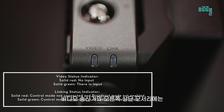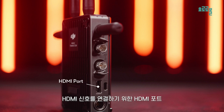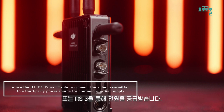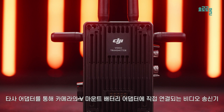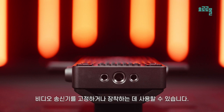On the top right corner of the video transmitter are the video status indicator and linking status indicator. On the right side, from top to bottom, are the SDI output port and SDI input port for outputting and inputting SDI signals, an HDMI port for connecting to HDMI signal, a USB-C port for connecting to a computer for activation and firmware updates, and a DC in port. You can use a USB-C to LEMO cable to connect the video transmitter to RS3 Pro or RS3 to get power supply. The power output port on the front can connect the video transmitter directly to a V-mount battery adapter on the camera via a third-party adapter plate for integrated power supply of the camera and video transmitter. Two quarter-inch 20 screw holes and one 3/8-inch screw hole on the bottom can be used for fixing or mounting the video transmitter.